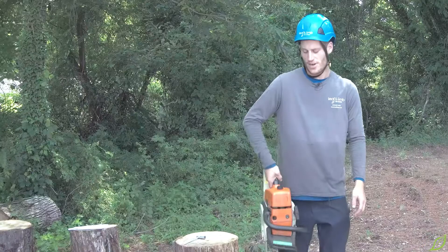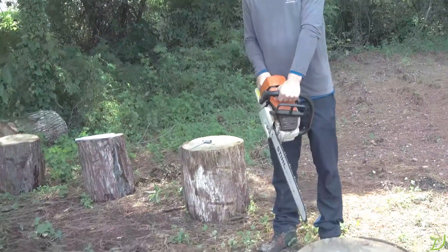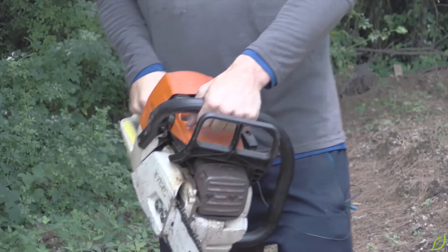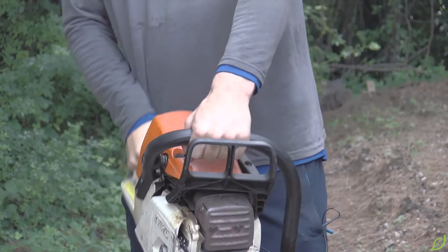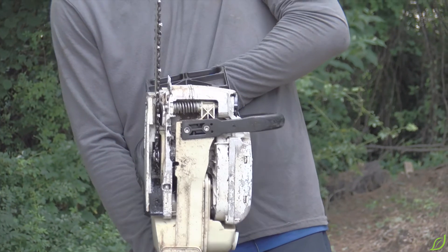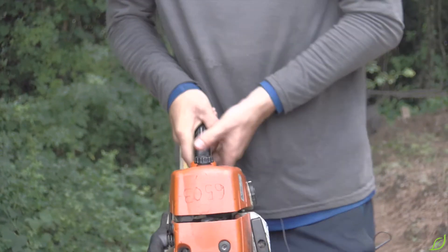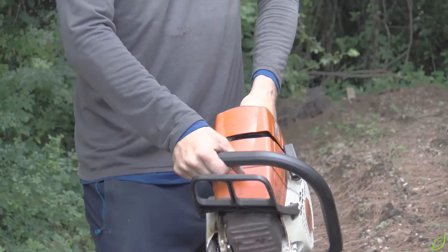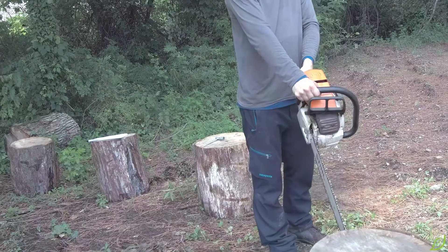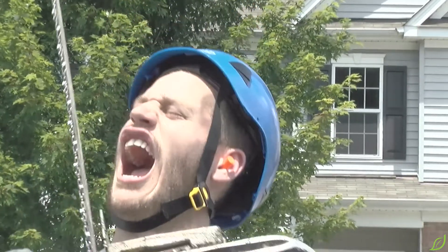I'm going to show you why it's so important to have your right hand on the rear handle and your left hand firmly on the front handle. If you experience kickback, your left hand is going to activate the chain brake and stop the chain. Now let's see what happens if I reverse hands — your right hand is going to be on the side. You experience kickback, and there's nothing to stop the chain.